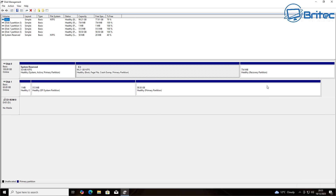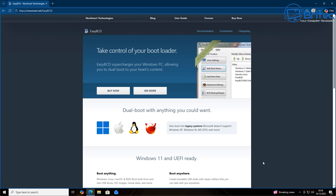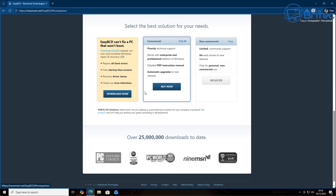From Disk Management you can see Disk 0 is our Windows drive and Disk 1 is our Zorin OS Linux installation. To get a boot menu to choose between Zorin OS 18 and Windows 10, we're going to use EasyBCD — a free tool you can download for non-commercial home use. Register and download it, get it installed on the system.